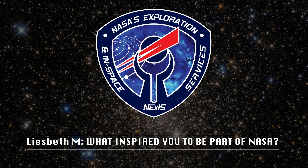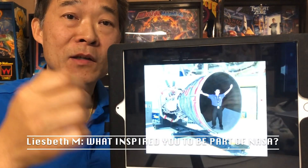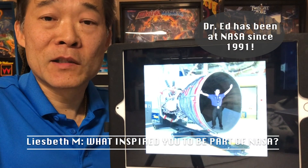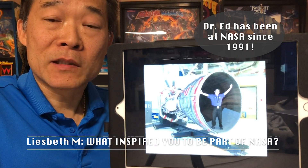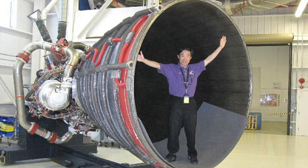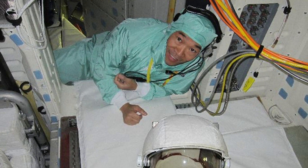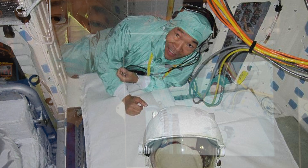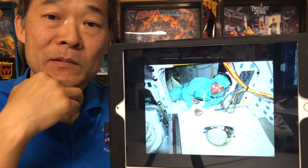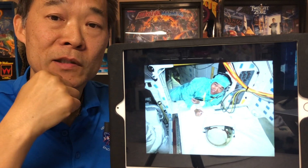What inspired you to be part of NASA? Well, it was luck, actually. I've had a long career, and it was really luck. I was giving a talk for my doctoral dissertation, and someone who worked at Kennedy Space Center thought it would be a good fit for me. That's how I got started. I just happened to have the preparation to be able to accept the job, and I'm thankful for being prepared. I'm just very appreciative of this fortunate circumstance.